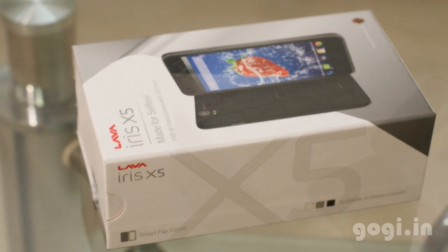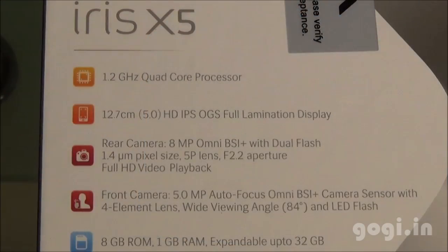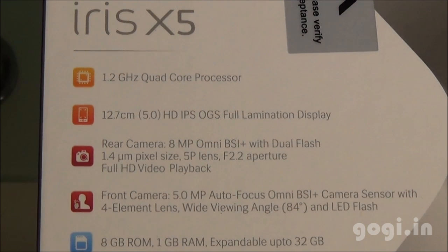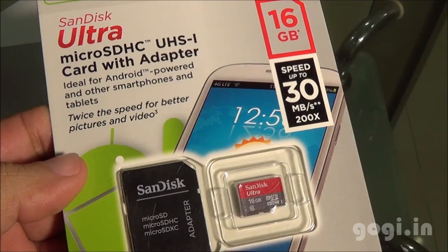The Iris X5 is an upgraded version of the Lava Iris X1 handset. It houses the same hardware. Here is a quick look at the specifications: 1.2 GHz quad core processor, 5 inch screen with HD resolution, 8 megapixel rear autofocus camera with BSI plus sensor and dual LED flash, front camera is 5 megapixel with LED flash, 1 GB RAM, 8 GB internal storage, external card support up to 32 GB. This handset runs Android KitKat out of the box and the battery is 2100 mAh capacity.